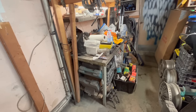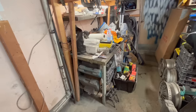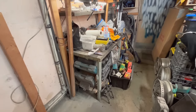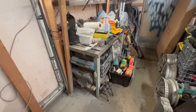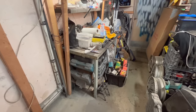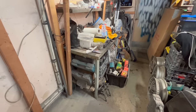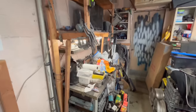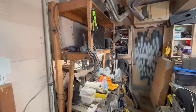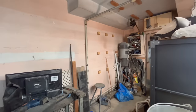Once we move the bench over we can fill it up temporarily until we locate it where we're actually going to keep it. This bench may not survive the renovation — I don't know if I'm going to have room for it. I'd kind of like to keep it if possible, but it might be in the way based on the floor plan I've got for the garage.